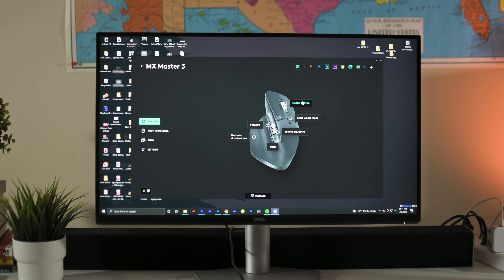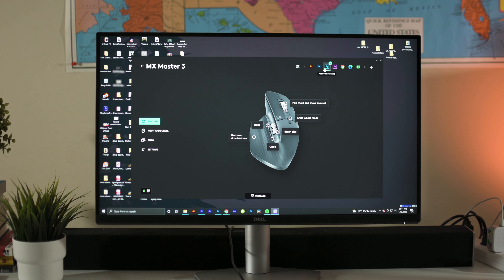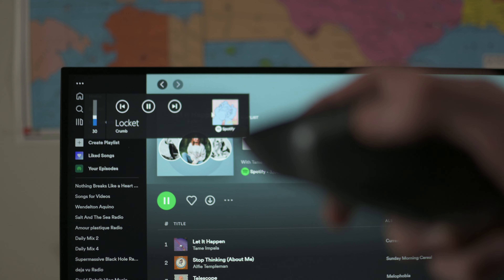First of all, there's a lot of things I really like. It's super customizable — in Premiere Pro the middle button cuts clips, and on different apps the side wheel does different things. On Google Chrome it adjusts the volume, while in Premiere it slides left to right. Then I have these buttons speeding up or slowing down videos, and they also go back and forth in Google Chrome. I also really like the side scroll wheel — I've never had something like that.